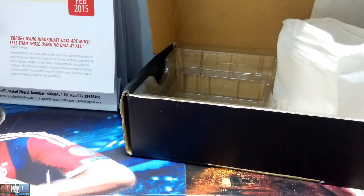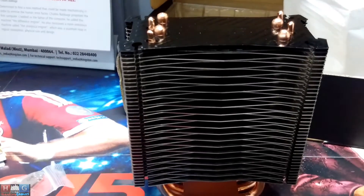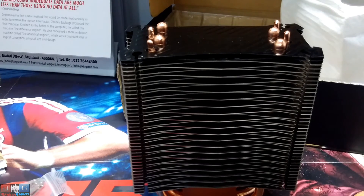So guys, this was the Ntech C40 CPU cooler. Stay tuned for a more detailed review on HG Unified. Have a nice day — if you liked the video please like, subscribe, and share. Thank you guys, ciao!